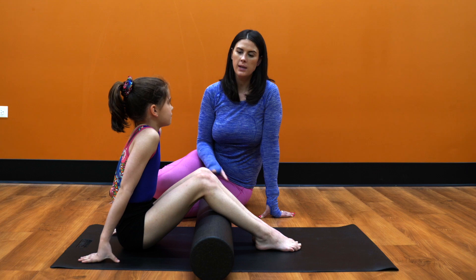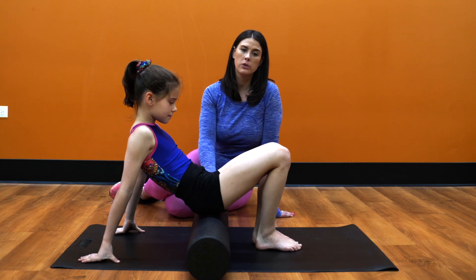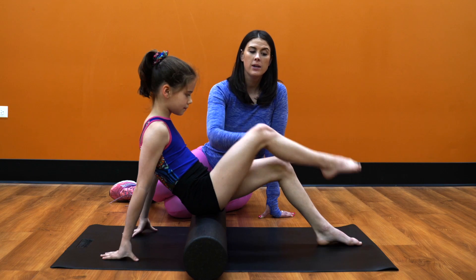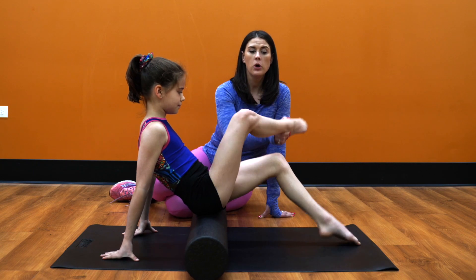Our final series for the foam rolling is the piriformis or the glutes. We're going to have the athletes sit on the foam roller, cross their right leg over the left leg, but kind of open that up.